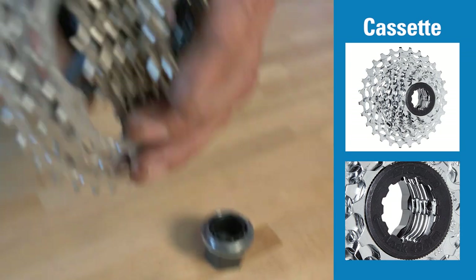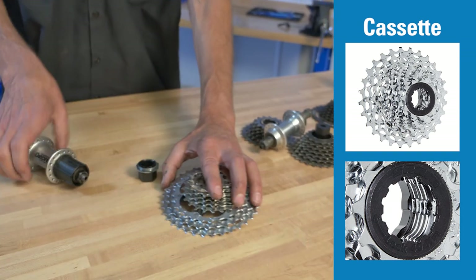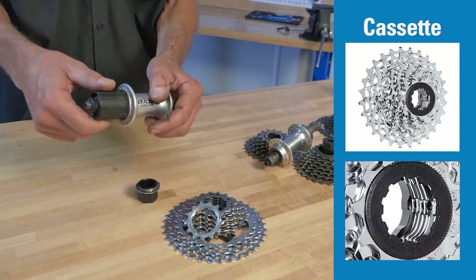The cassette stack comes off, and there are no moving parts in these cogs at all. The clicking or ratcheting is here, built into this cylinder, attached to the hub.